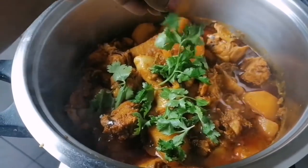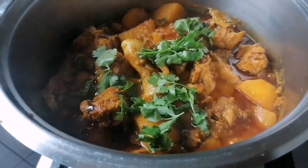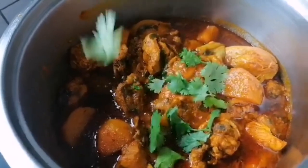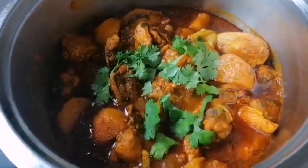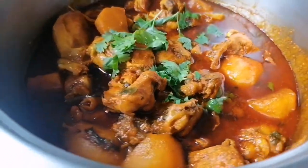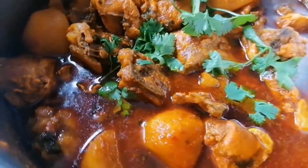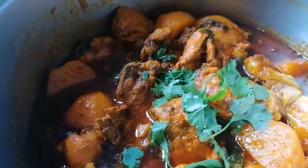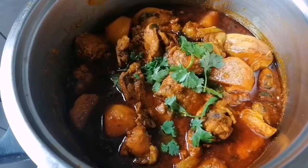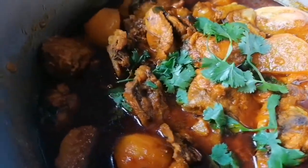I like to add extra dhania — you can do that if you want to. Look how beautiful this is — I love some extra cilantro! You can serve with rice, in a bunny chow, with white bread, with naan, and a side salad. Don't forget to like, comment and subscribe!